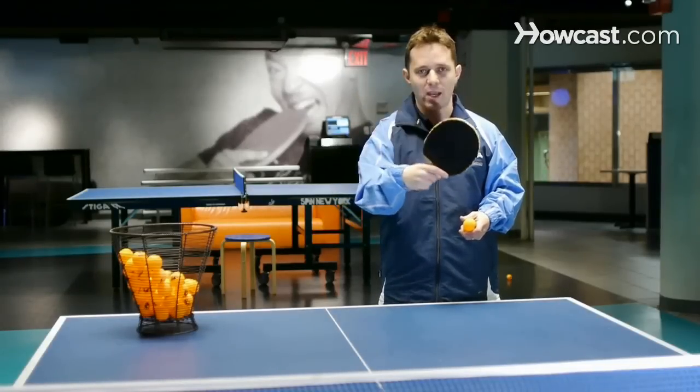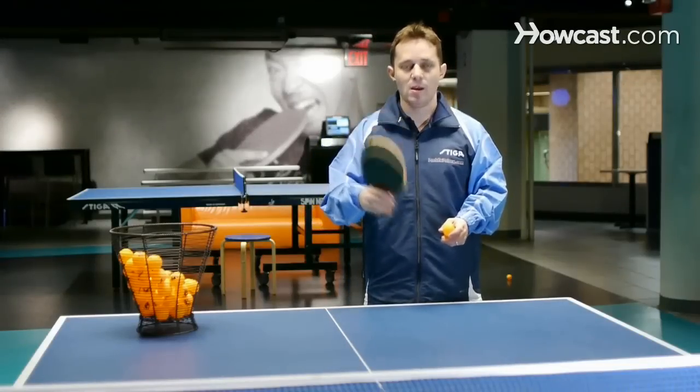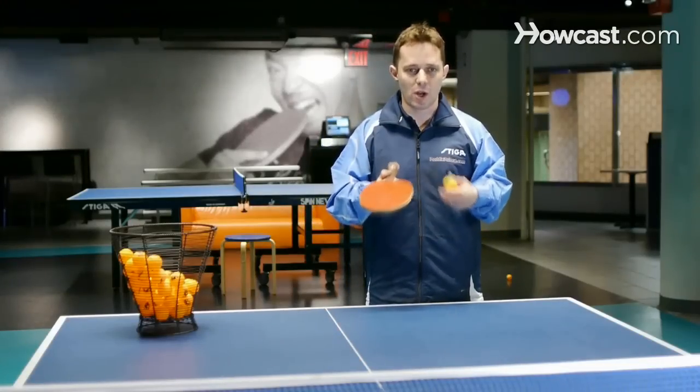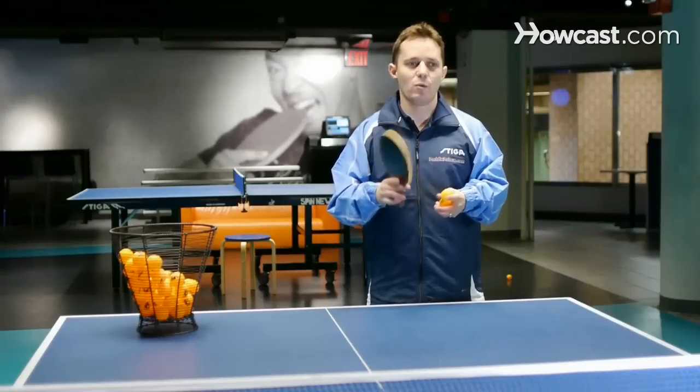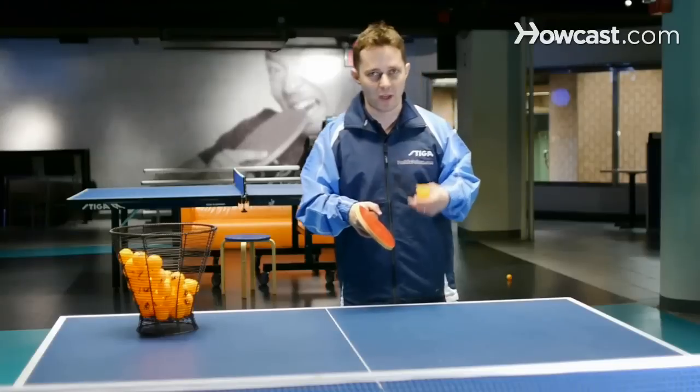I have a regular sponge racket. I would recommend trying to use a regular sponge racket. If you're starting out, you need to try to get a racket which would be sort of an all-around racket. And once you get better, you can get an offensive racket.